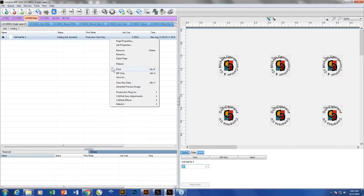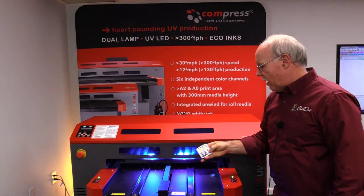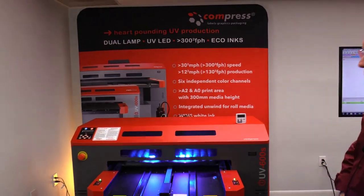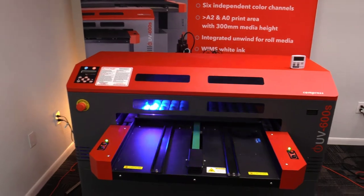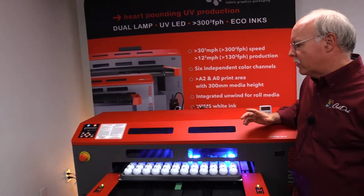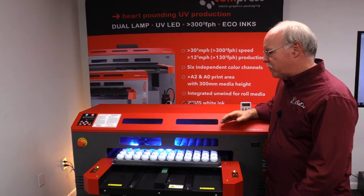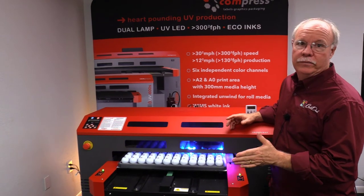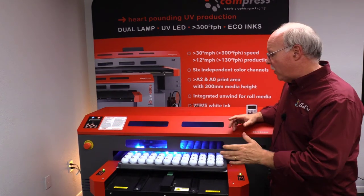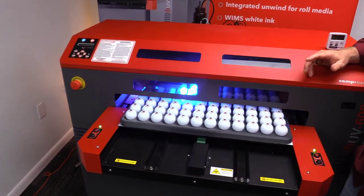We're going to send this job over to the printer — I click print and we're ready to go. We've got the printer started and I just started my clock to track how long it takes to print these golf balls. This would be a giveaway golf ball, so we didn't print at our highest quality range. We went with a quality setting that allows good speed — we're printing at 720 dpi unidirectional, 720 by 720, with a fairly small droplet size. We could get better quality if we wanted to, but frankly we don't really need to for tournament giveaways.